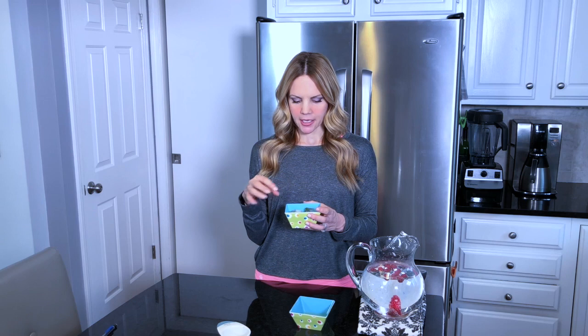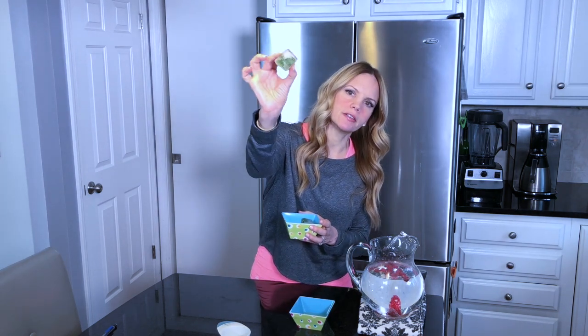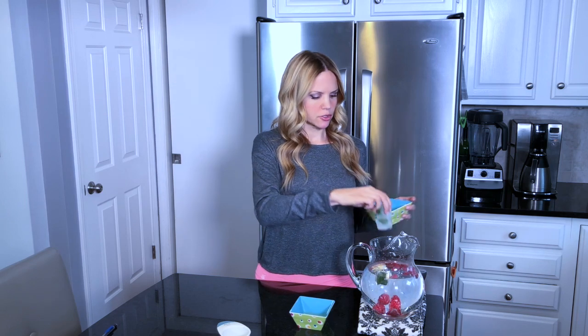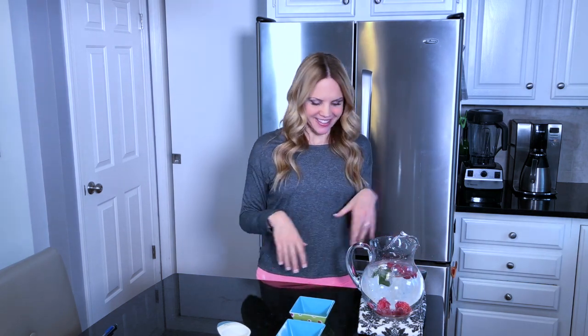My second ingredient is mint leaves. You can put as much mint as you want — I usually put between 5 to 15 mint leaves. Today I'm actually using mint leaves that I put in ice cubes, so I made little ice cubes out of them. There are probably 3 to 4 mint leaves in each ice cube, so I'm going to put 3 ice cubes in. You can put fresh mint directly into this, but if your mint starts to not be as fresh, it's a really great way to prolong its life by putting them in ice cubes and freezing them, and it looks really neat in the drink too.